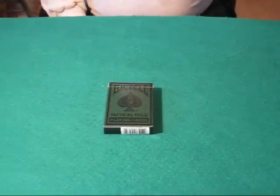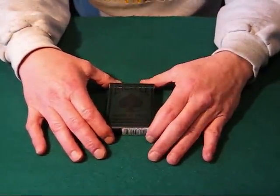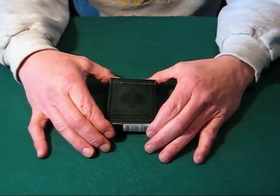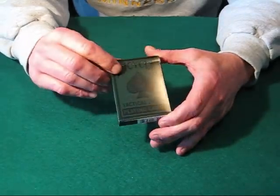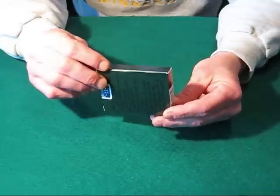Hello again everyone, Alan back once again with another of my series of deck reviews. What I have today is a special deck that was put out by the US Playing Card Company for the military. This is called the Tactical Field Deck and basically it comes in a camo-type box.